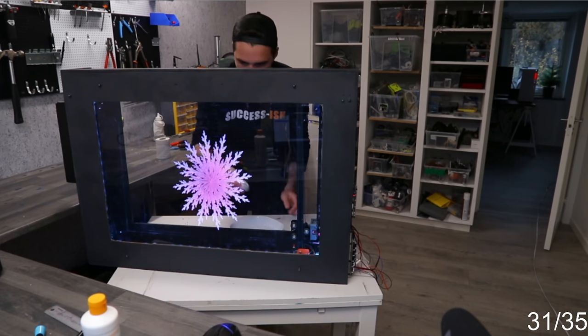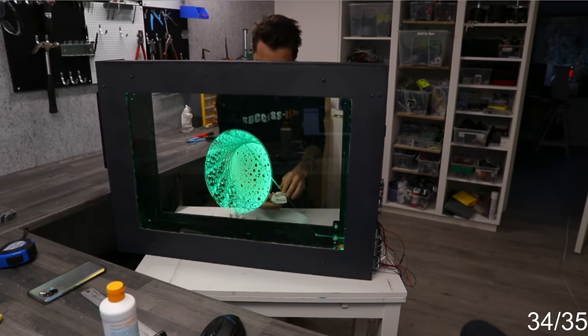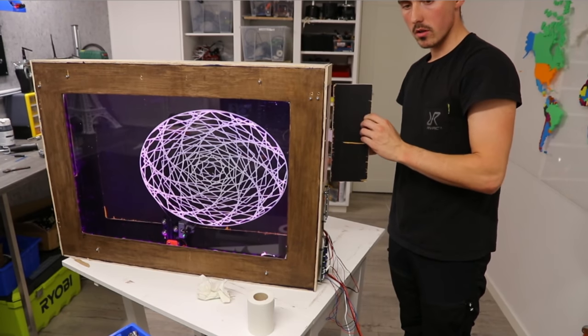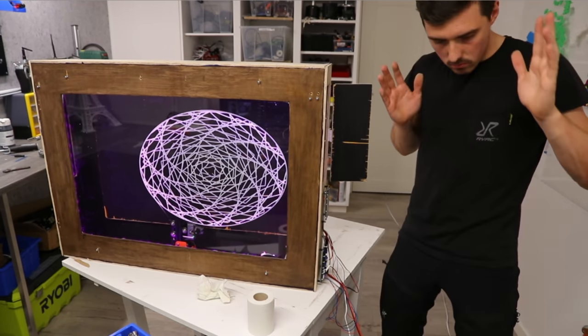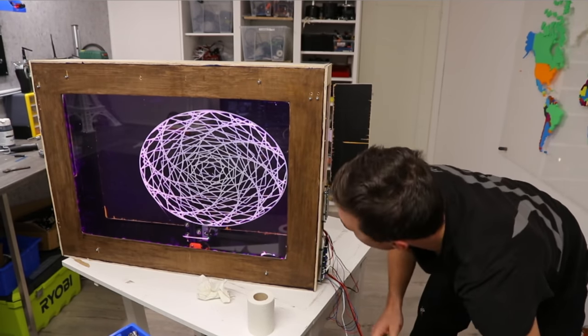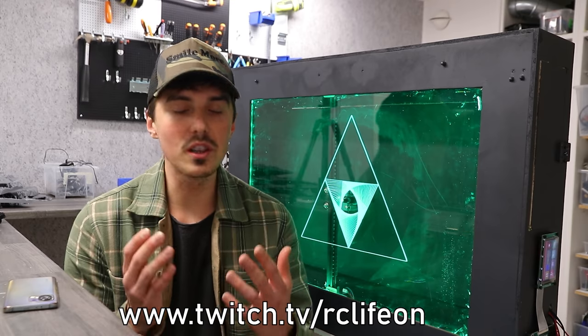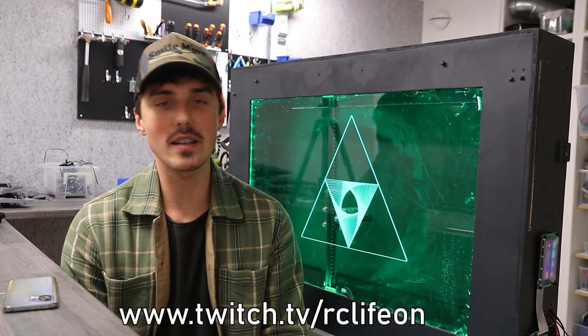Here are a few bonus prints I did live on stream. I'm going to try one more print. What the — yeah, that's right. Me and chat built this live on Twitch. So if you think you can handle hours of what you literally just watched, then you know that's the place.